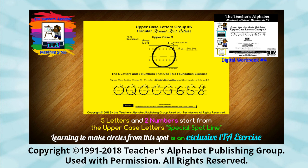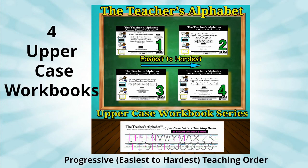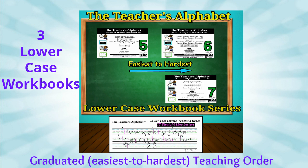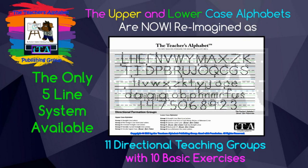The Teacher's Alphabet 11 directional letter groups progress from the easiest to the hardest letters to make. Students are guided through seven student workbooks that gradually build up pencil control and shape recognition skills. By following our teacher's manual, teachers know what to say and when to say it.